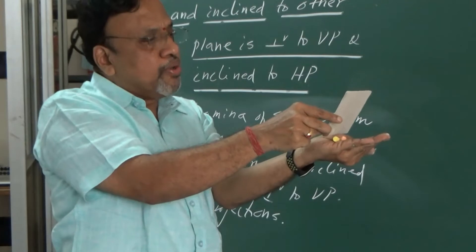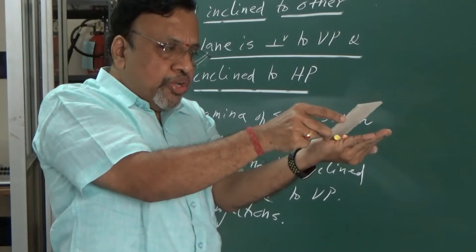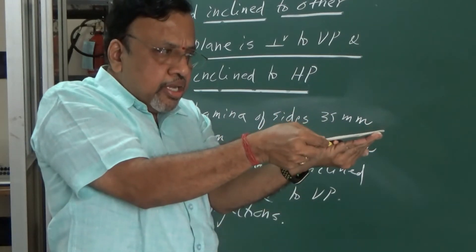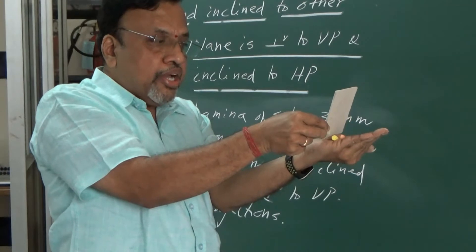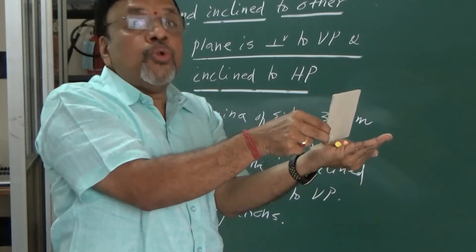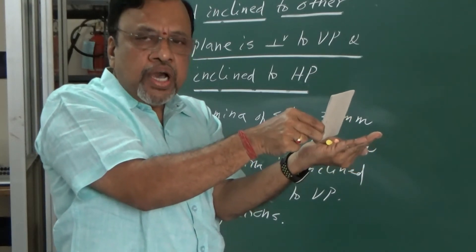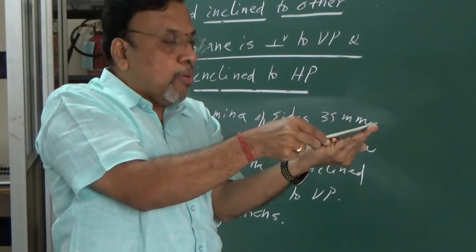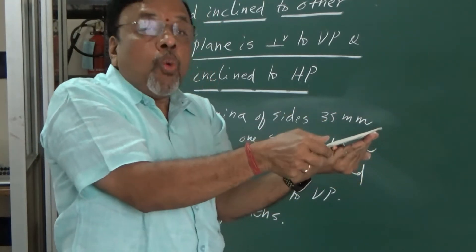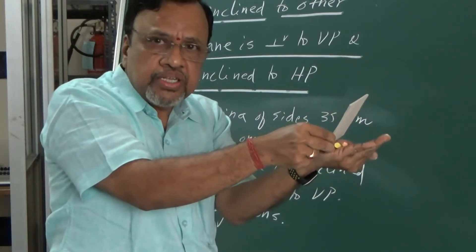Once I do that, what will happen to the corresponding top view? In the top view initially I would have seen the true shape. Now the lamina is inclined to HP. Since the lamina is inclined to HP, the new top view will no longer give the true shape. The size of the lamina in the top view will be smaller.